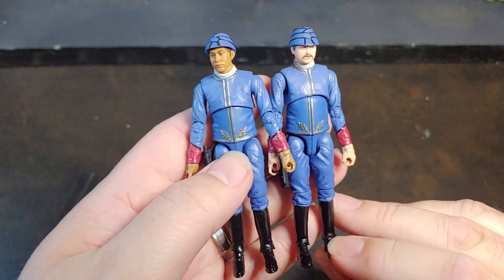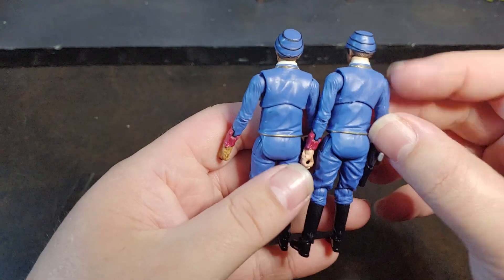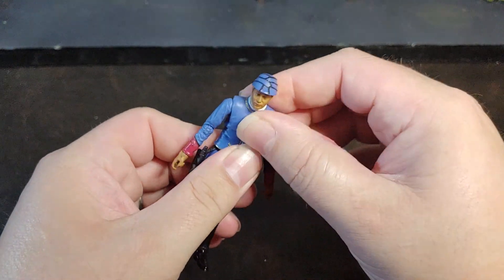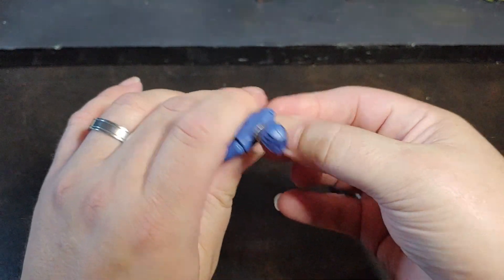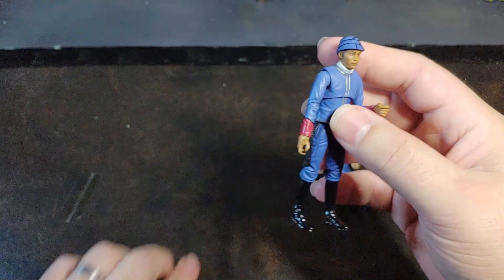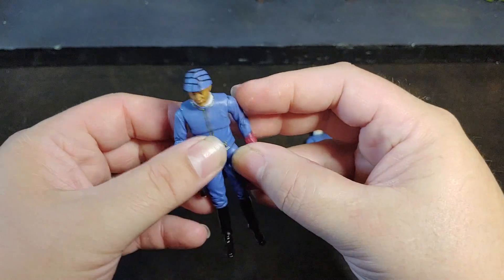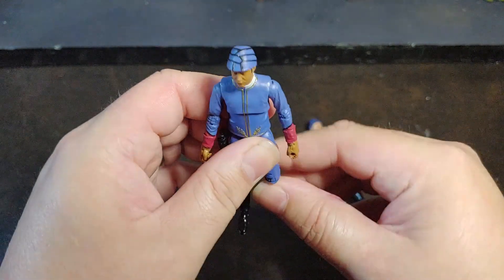He is the exact same build as Heldar, which like I said, I was not expecting any groundbreaking improvements on that figure. So the articulation is going to be the same: chest swivel, really good elbow, really good shoulder — I know I got those backwards. Pistol holster, really funky hip articulation, knee articulation, ankle articulation.